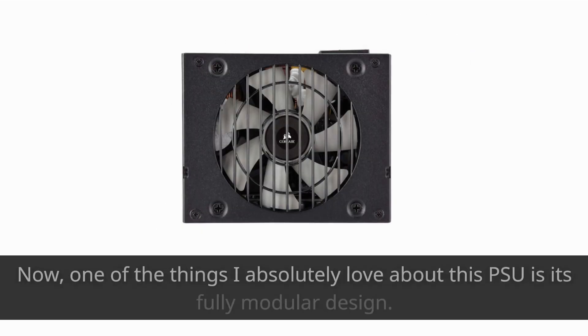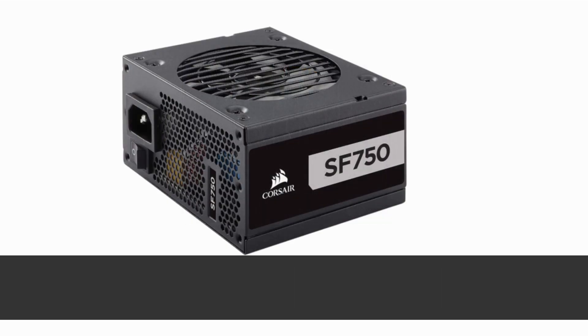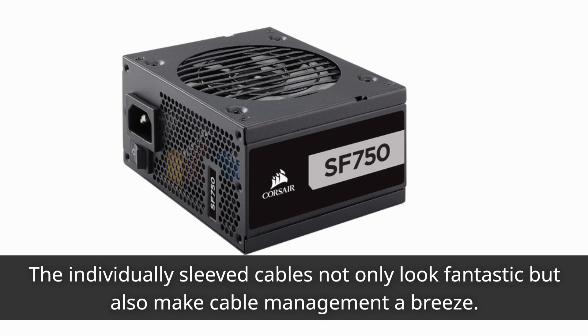One of the things I absolutely love about this PSU is its fully modular design. The individually sleeved cables not only look fantastic but also make cable management a breeze.